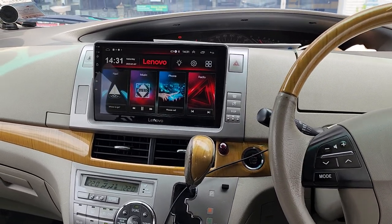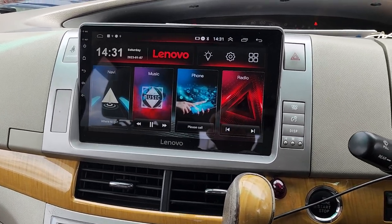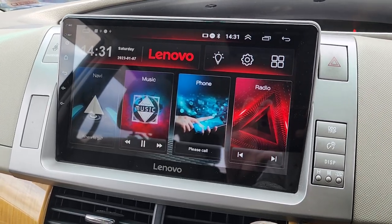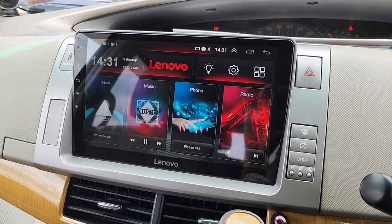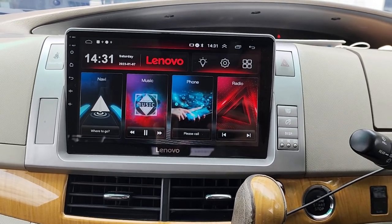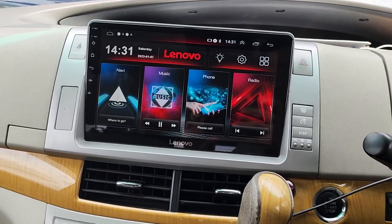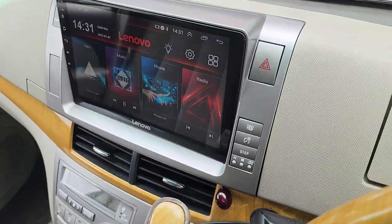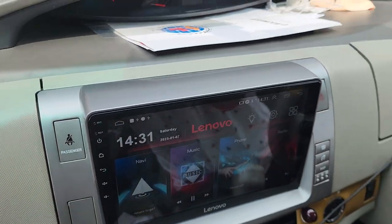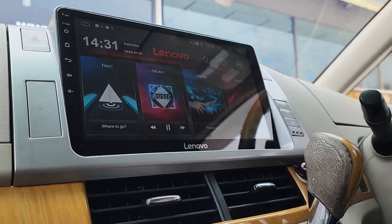Renovo Android GPS Player D1 HD with a QLED LED screen, so it's more colourful and bright. This is a sample for the 10.1 inch, installed in a Toyota Estima ACR50 2006 to 2015 version. It comes with an OEM good fitting casing, QLED screen, and multi-angle view with a colorful display.